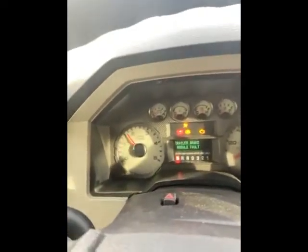Brakes don't feel squishy. Started right up. Doesn't make any noises when we put it in park to drive.